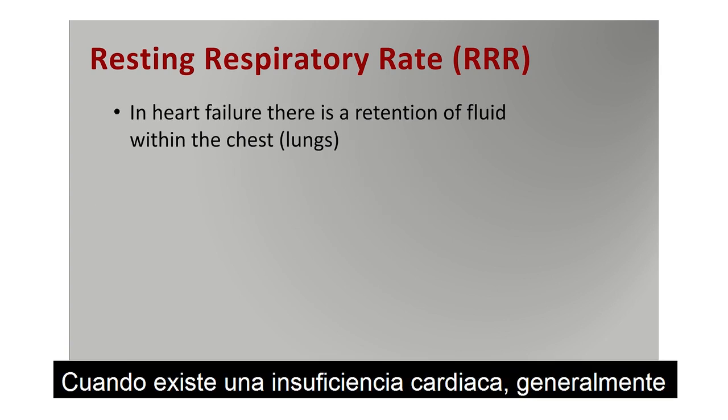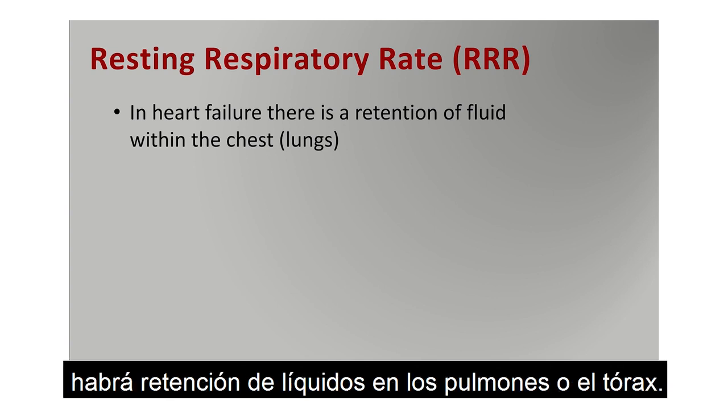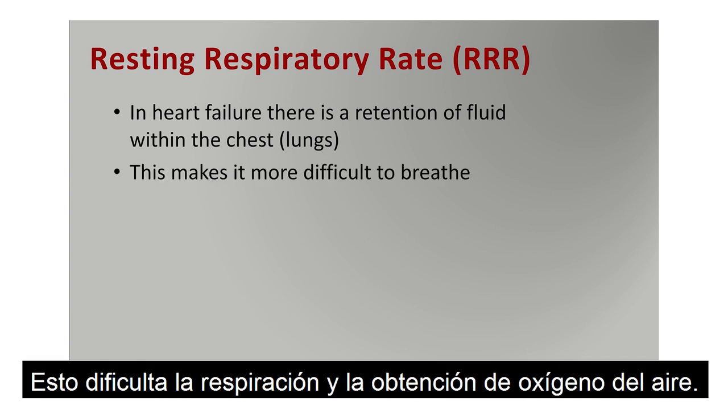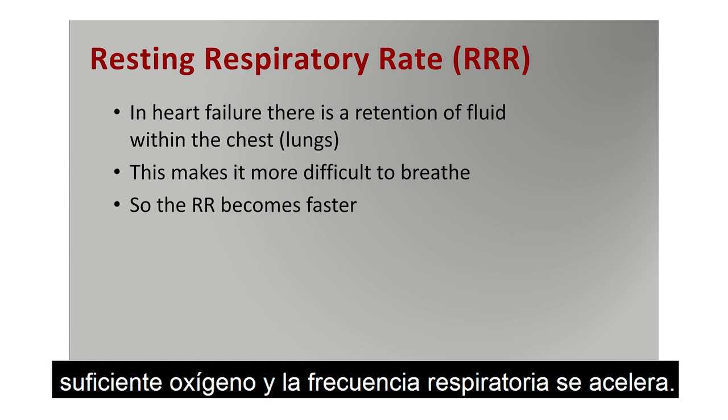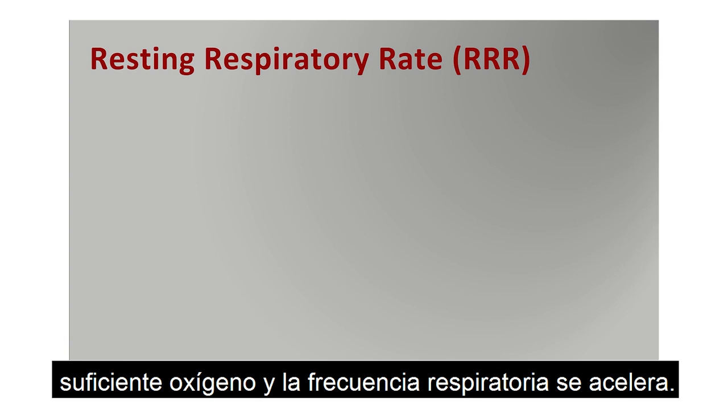In heart failure, as a consequence of this problem, there's retention of fluid typically within the lungs or the chest. This makes it very difficult to breathe and get oxygen from the air, so consequently one needs to breathe faster to get enough oxygen — and so the respiratory rate gets faster.